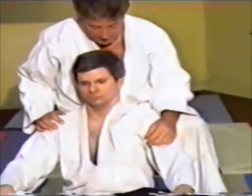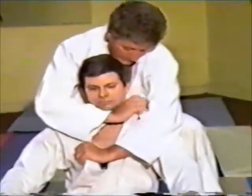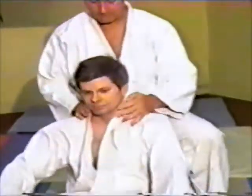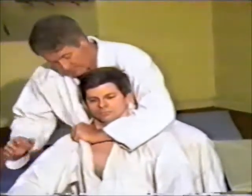Across the jugular, by pushing down and pulling across, it's making the artery close and the person's being choked out. You can see just that little bit, and how fast he's putting it on — you can see the effect of it.